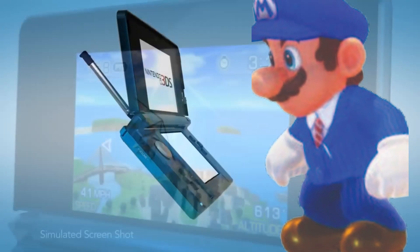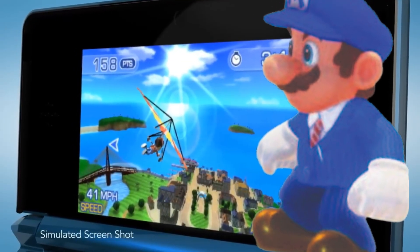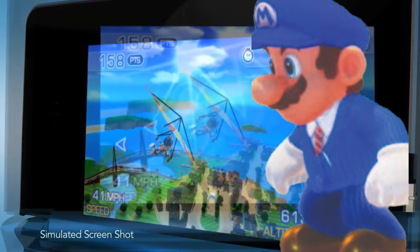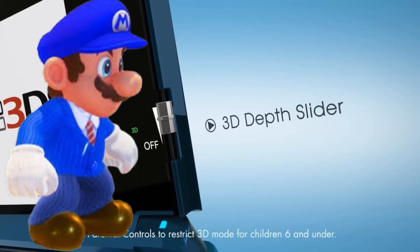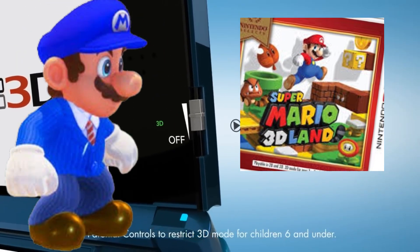The Nintendo 3DS is a very special console to me. I always wanted one as a kid, and when I finally found one on Facebook for pretty cheap, it turns out that the games are very expensive. And the only game I had was Mario 3D Land, which I beat really quickly.